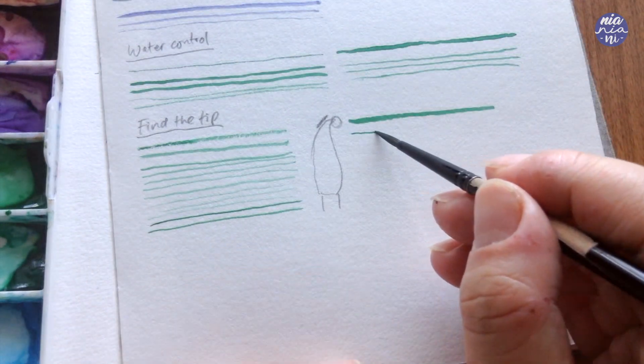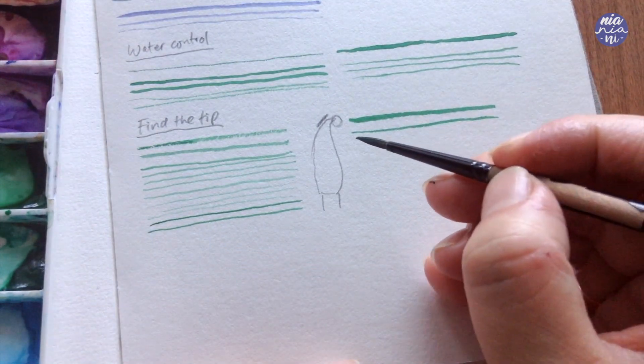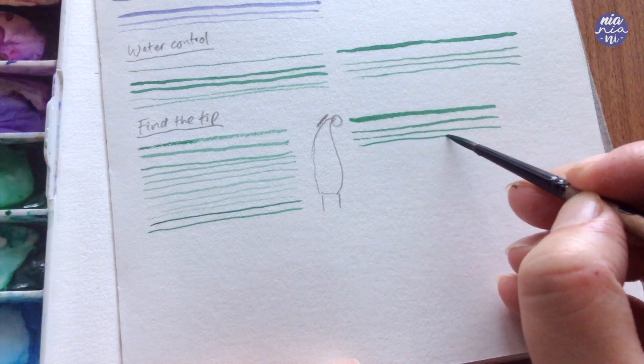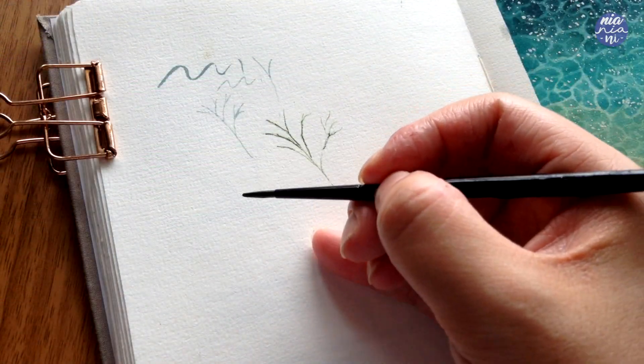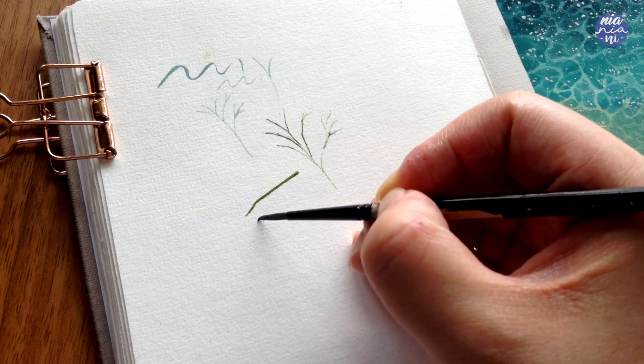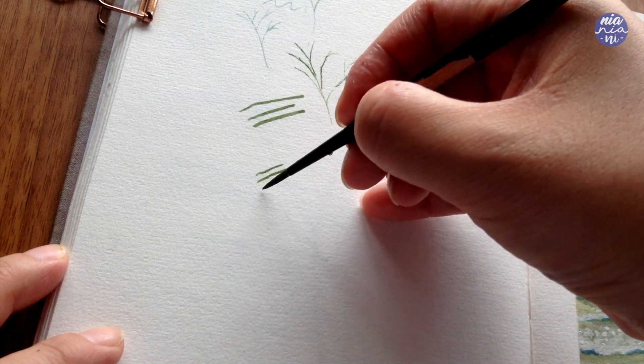As a final tip, from all of the lines I've painted here, I'm actually using my pinky to help stabilize my hands. So whenever you can, try to get used to holding your brush with your pinky out and let it touch the paper to give the rest of your hand better stabilization.